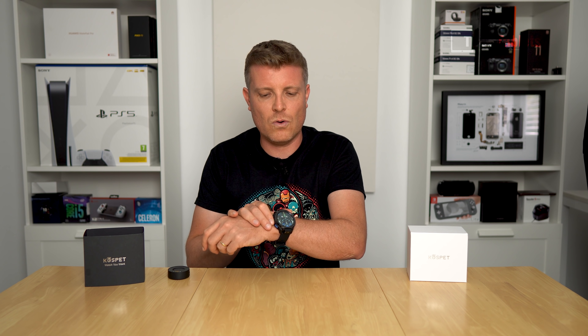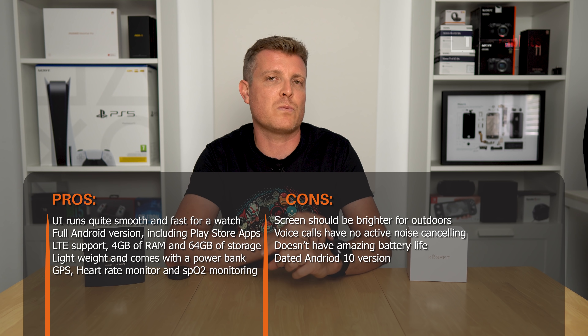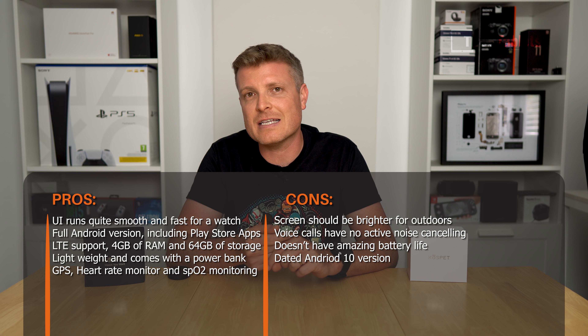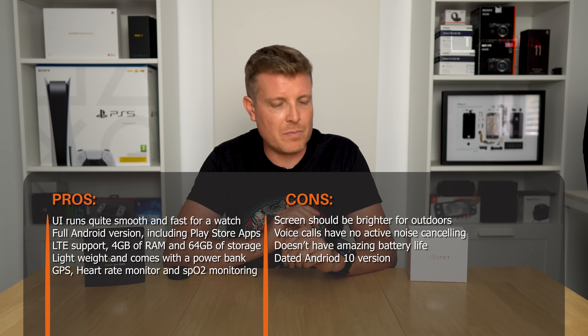Build quality is not bad at all, though it is a little plasticky around the outside and it's a bulky watch. There is ceramic around the screen. The 450-nit brightness and 400x400 resolution for certain apps is a bit of a compromise — you can run them on the watch, but using them is a different story. The on-screen keyboard is okay for basic things like answering a couple of lines of WhatsApp or text messages.